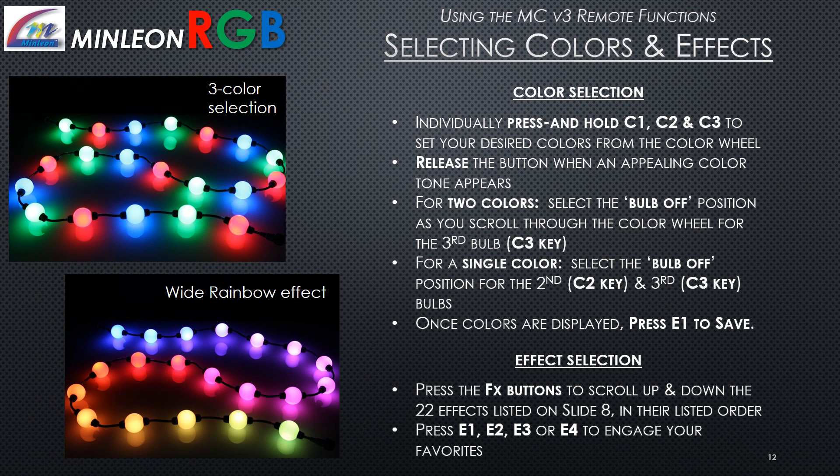For color selection, individually press and hold C1, C2, and C3 to set desired colors from the color wheel, releasing when the desired color appears. For two colors, select the bulb-off position when scrolling for the third color. For a single color, select bulb-off positions for both the second and third. For effects selection, press the FX buttons to scroll through all 22 effects, and press E1 through E4 to engage your favorites.